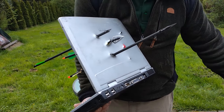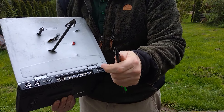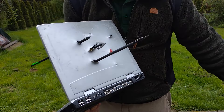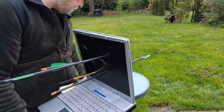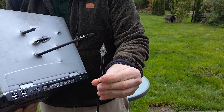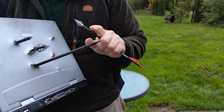Von den anderen Jagdspitzen in Scheros - die kosten nur zwei Euro das Stück, sind super scharf, und man kann sie wunderbar auch auf die dünnen Bolzen nutzen. Und hat dann einen sehr viel höheren Durchschlag bei gleicher drei Zentimeter Schnittwirkung wie diese hier.